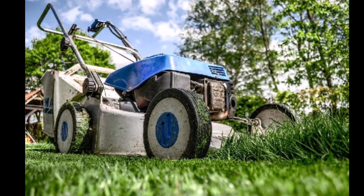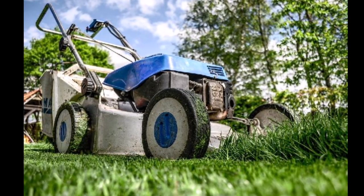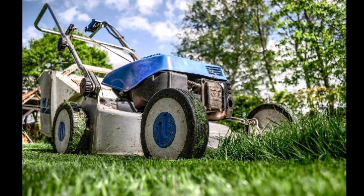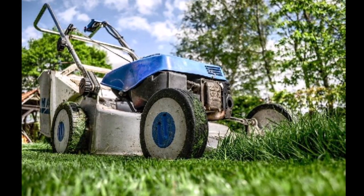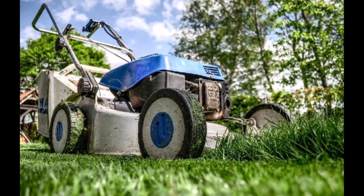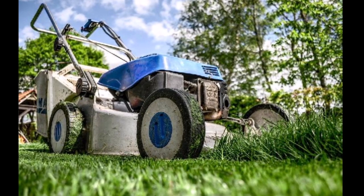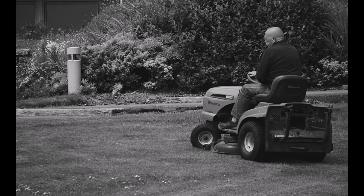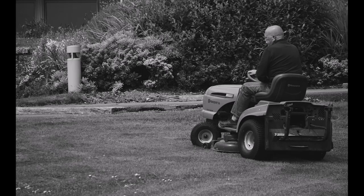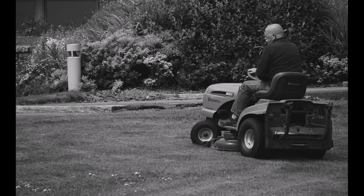This month I'm highlighting a side hustle job I think a lot of you are aware of but maybe didn't take too seriously. This month's side hustle job that nearly anyone can do is to start a lawn mowing service. A lawn mowing service is just about as easy as a junk removal service to start. In fact, a lot of the same equipment you use to start a junk removal company can be used to start your lawn mowing service.